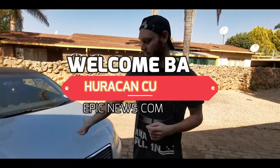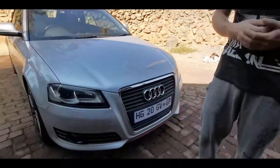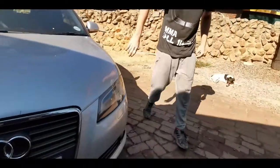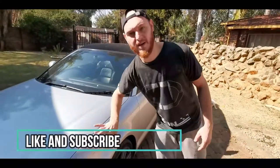Welcome back to the channel. Today we'll be working on our dad's Audi — he wants to sell it, so we're going to repaint some stuff for him. The front end has a lot of stone chips and scratches, and fixing it will raise the car's value. We're going to spray the bumper and also the fender over here because it has a small dent.